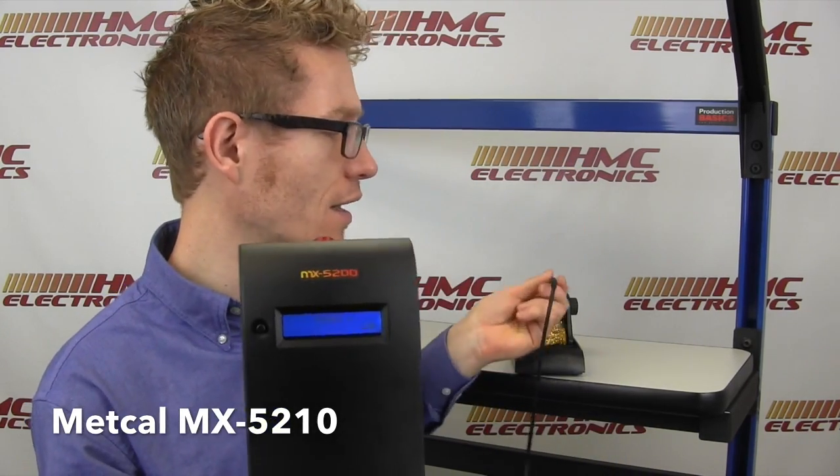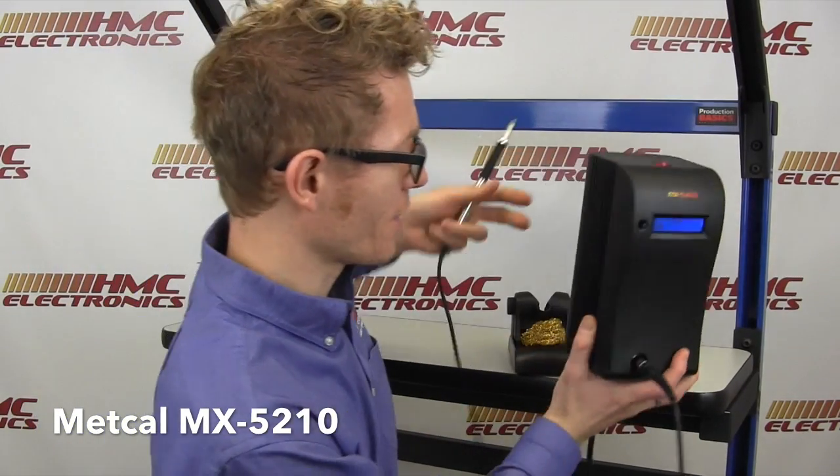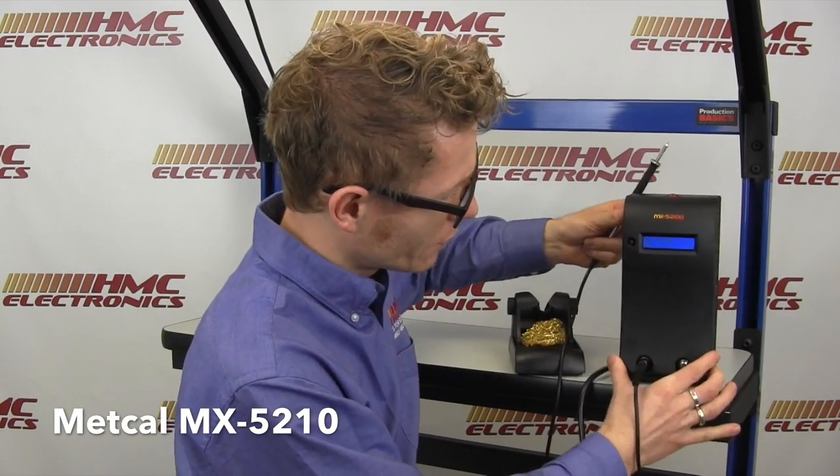So this is a significantly more powerful system. Let's fire it up. The MX-5200, like the MX-5000 Series, has the built-in power meter — you'll see that activate right there. As I take the iron out of the sleeper stand, you'll see it ramp up to power, and then the power meter goes straight down. Only a couple of seconds before you're ready to solder.